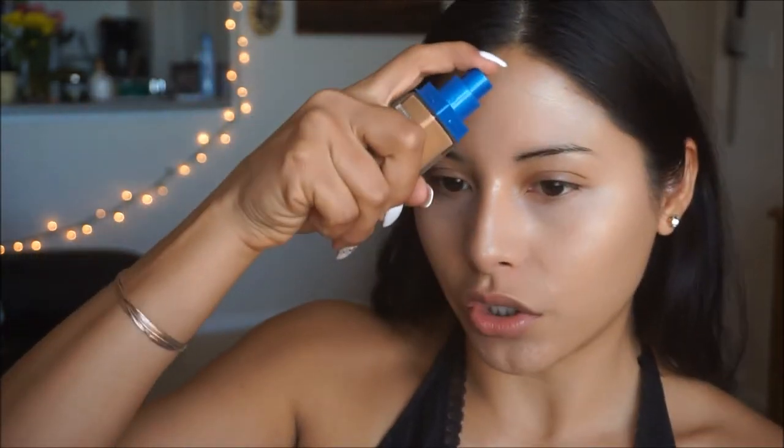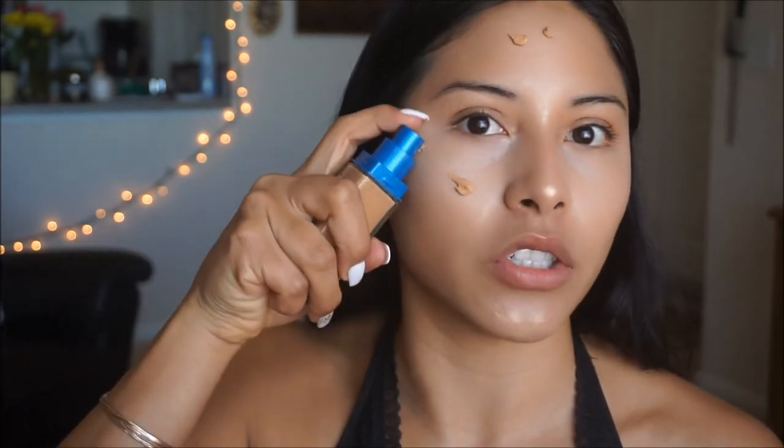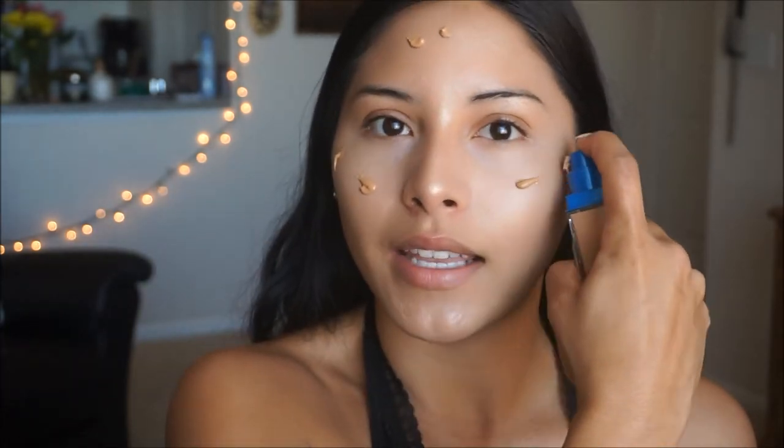For foundation today I am going to be using the Maybelline Superstay Better Skin Foundation. I've been loving this foundation because it is oil free, so for us oily girls this is definitely a must. I like using this one all over the face — I literally just pump it onto the skin and then blend it out.